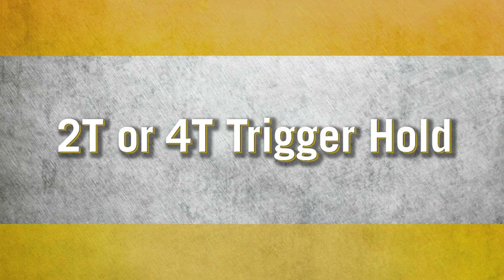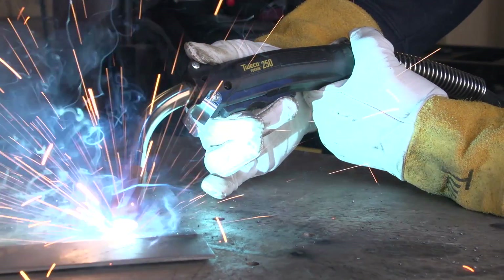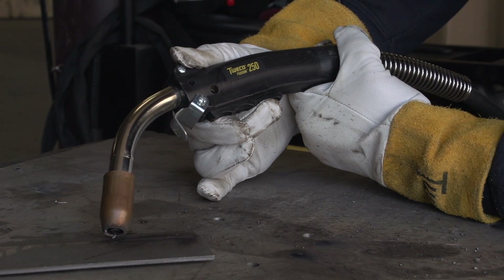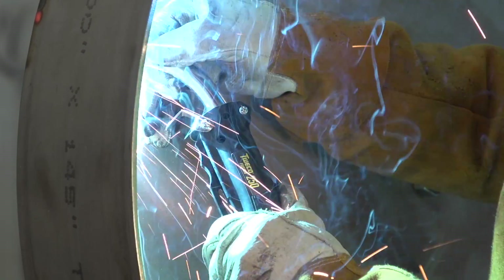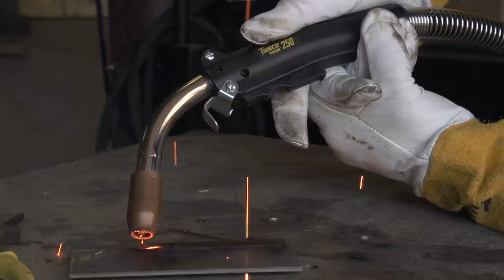2T or 4T trigger hold. These functions work with the MIG and TIG process. 2T is what most people refer to as normal operation — the 3-in-1 welder turns the arc on or off as you pull or release the trigger. 4T provides a trigger hold or latch function: when you pull the trigger and release it for the first time, the arc remains on, preventing hand fatigue when making longer welds. To break the arc, pull and release the trigger a second time.